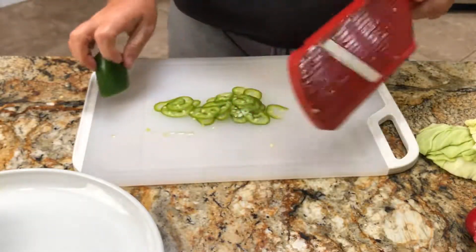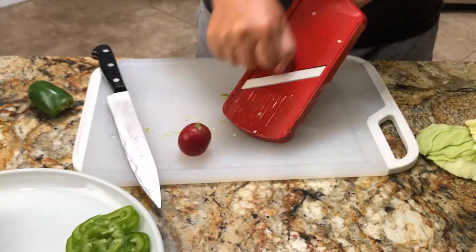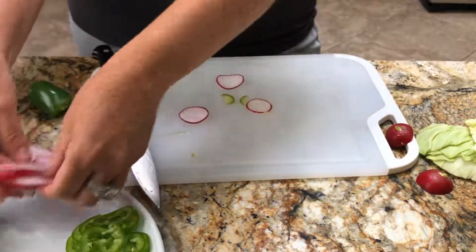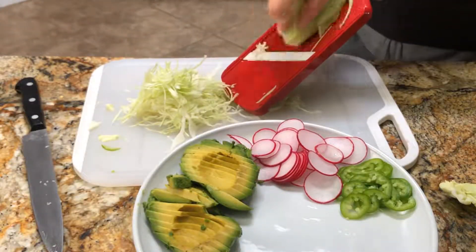Let's plate this up. We're going to use some fresh jalapeño, radish, cabbage, avocado, and limes tonight, along with some good old crunchy tostada shells.